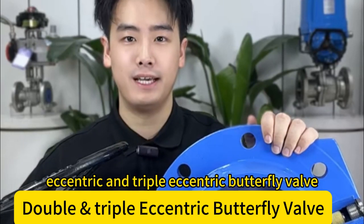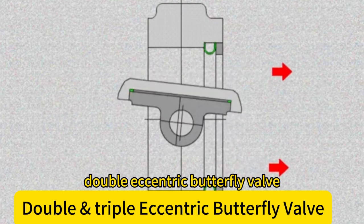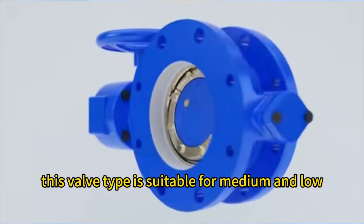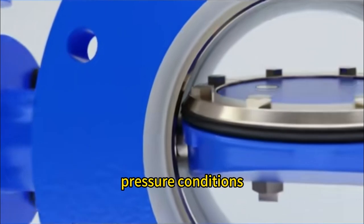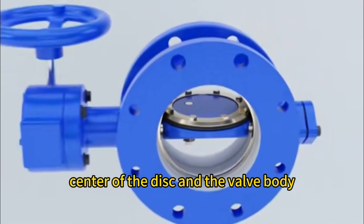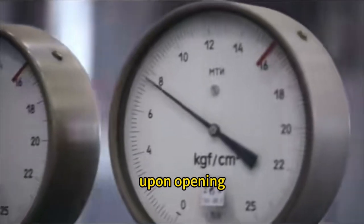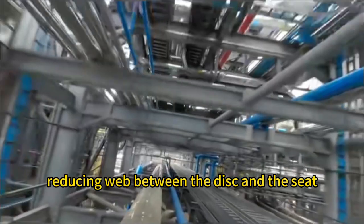Double Eccentric Butterfly Valve: this valve type is suitable for medium and low pressure conditions. The valve stem axis is offset from the center of the disc and the valve body, allowing the disc to immediately detach from the seat upon opening, reducing wear between the disc and the seat.